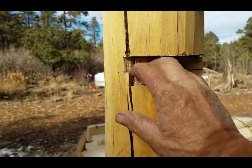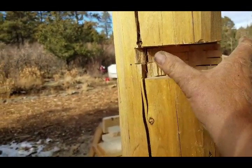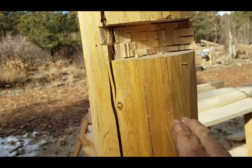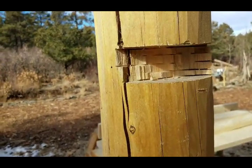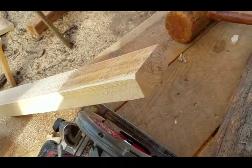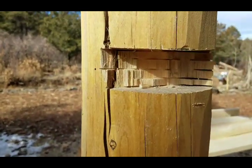Once I get this notch finished for the top railing itself, I'm going to have one that comes in that's going to be four and a half inches by two inches or whatever it works out being. There's the skirt piece and I'll lay that out too.